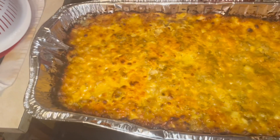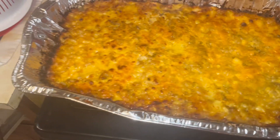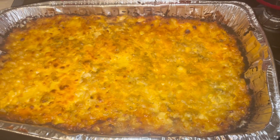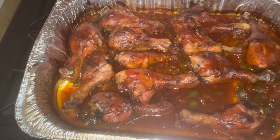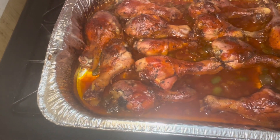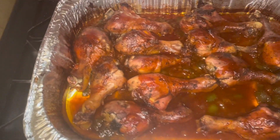Okay, here's the baked macaroni and cheese — it's done! The last thing to take out of the oven is the barbecue drumsticks. Here are the baked drumsticks — I added a little bit of barbecue sauce on top with some green peppers and onions in there.